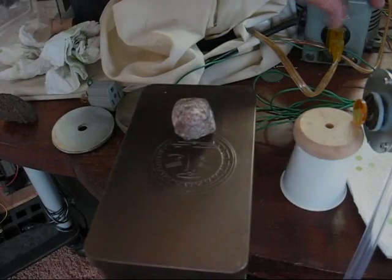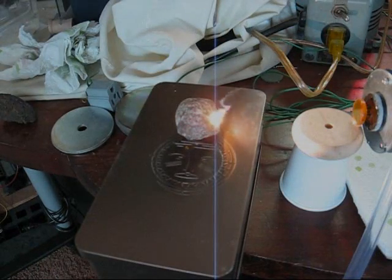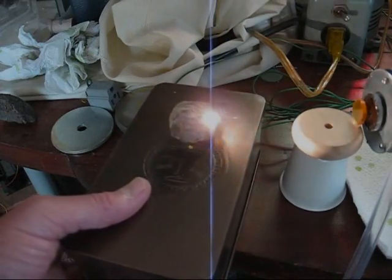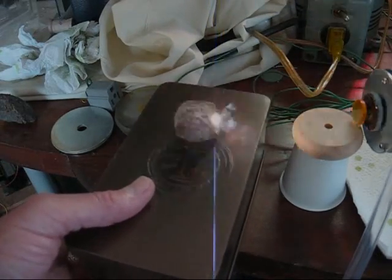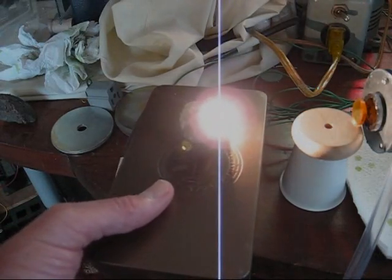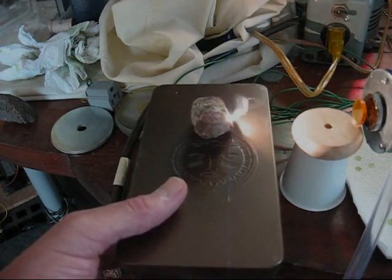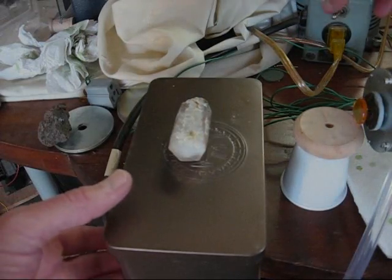Okay, here we go. I'm going to turn the power up just a little bit. Actually, a little bit of sparks and flames coming off that thing. I'm almost tearing that thing up. Now, and here's my favorite — quartz.